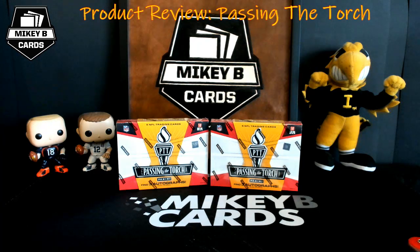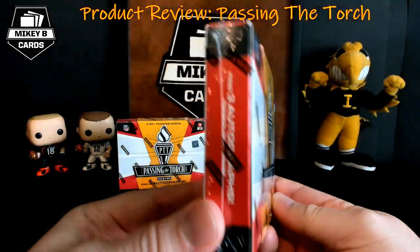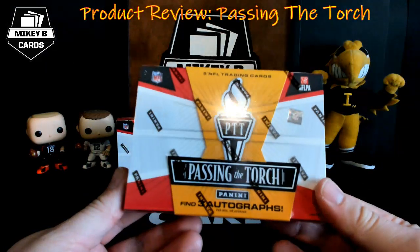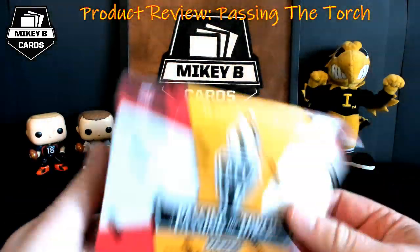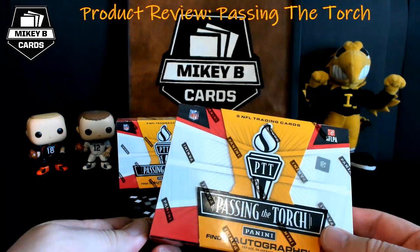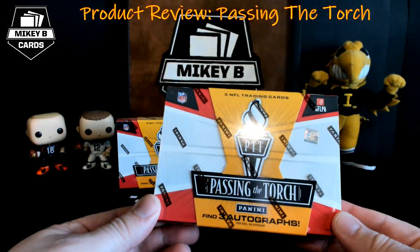What up YouTube, it's your boy Mikey B of Mikey B Cards here for another product review video. Today we have the all new 2019 Passing the Torch football from Panini. These tiny little boxes contain five trading cards. Panini offered them on their website a couple weeks ago, and when I last looked, these are still available — pretty surprising, since some Panini products sell out within hours or minutes.